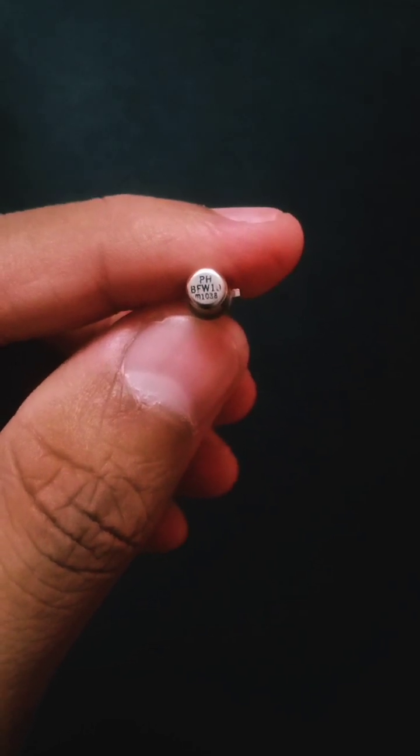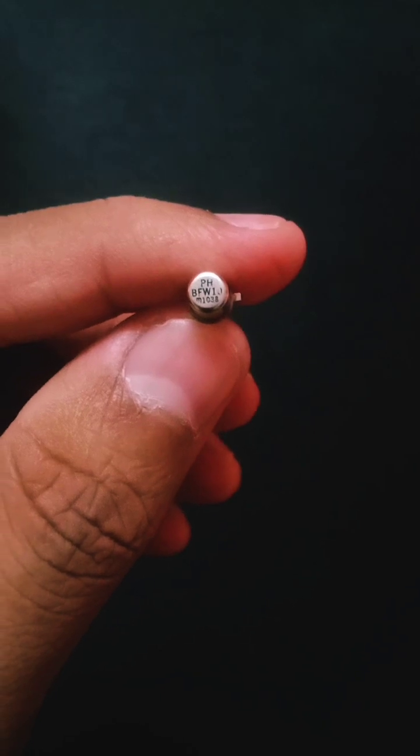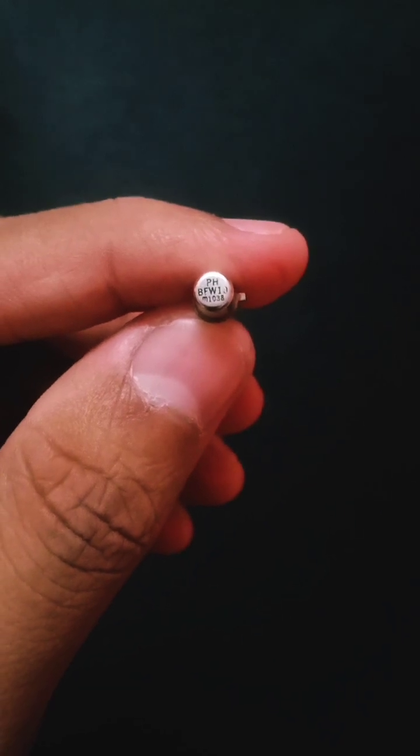Hello everyone. In the previous short video we had seen one shortcut trick to identify the terminals of JFET. Now we are going to see it practically. For that I have one JFET whose model number is BFW10, as you can clearly see over here.